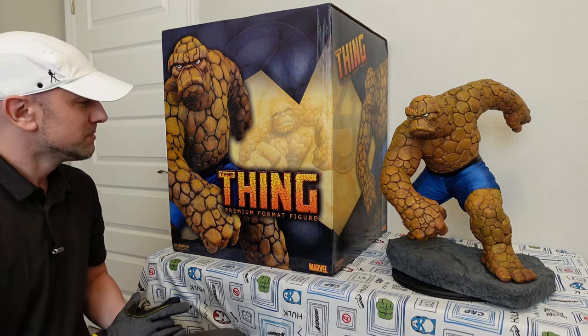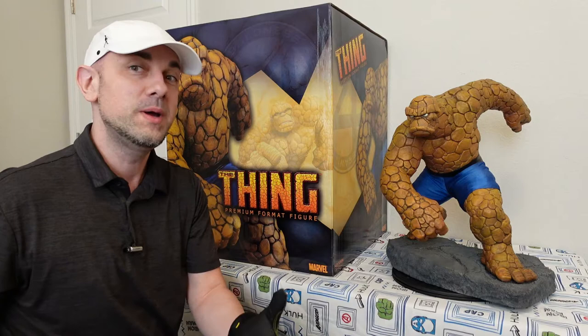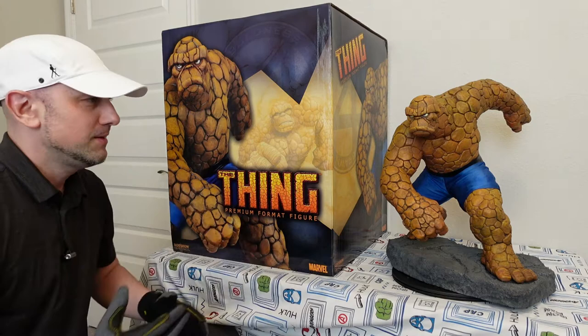The great sell-off happens when you have too many and you realize that it's time to let some go. So let's take a look at this statue. First of all, the box.